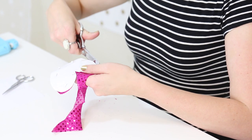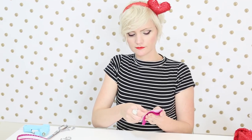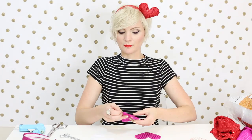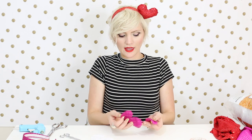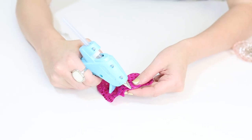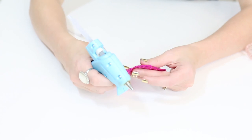After you cut it out, take your pins out and you'll have two perfectly shaped hearts. The great thing about cutting them both out at the same time is they'll both be shaped exactly the same way that you need to glue them. Step number three, take your hot glue gun and apply a thin bead of hot glue all along the edge, and pinch the fabric together as you go.